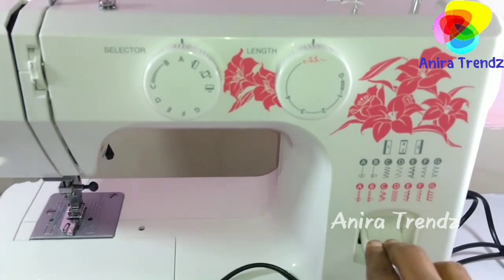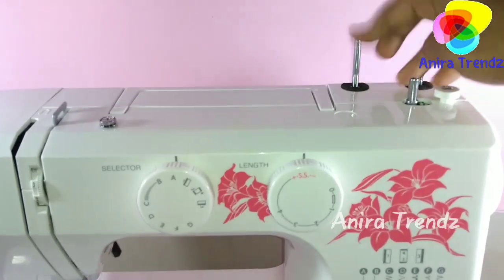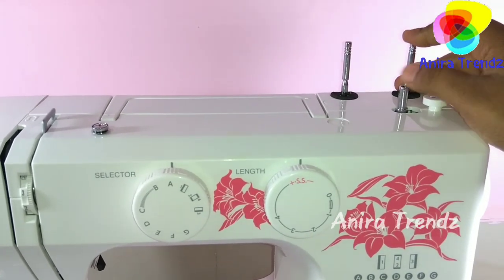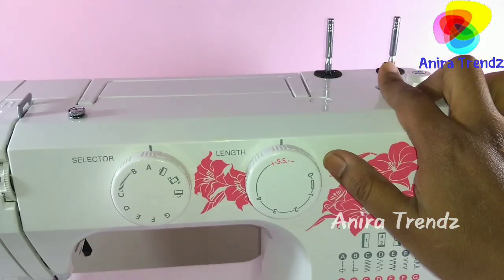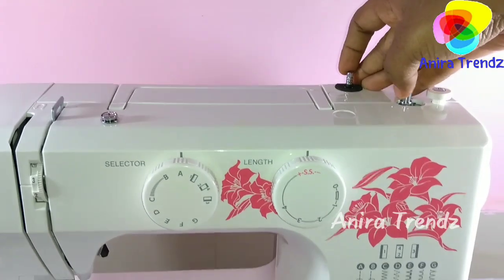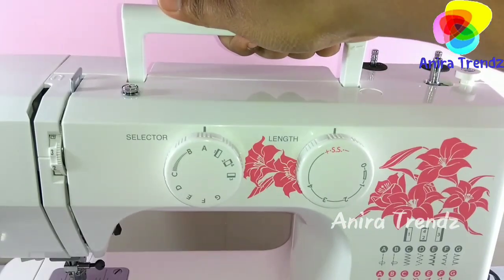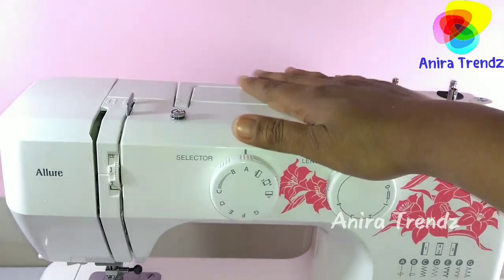Here is the reverse or pull-back stitch that we use for dotting. This part can be pulled out to load our thread spool, and here we have a bobbin case where you can fix your bobbin. I'll show you how to fill the bobbin in my next video. You can push it in when not in use, and when traveling you can push it inside and pull it out when needed. The handle is very sturdy and the machine weighs about 7 kg, but it's easy to carry.